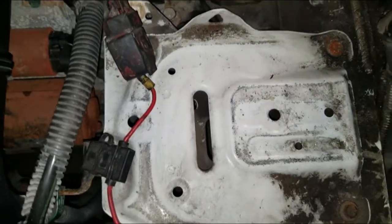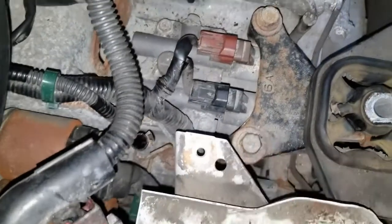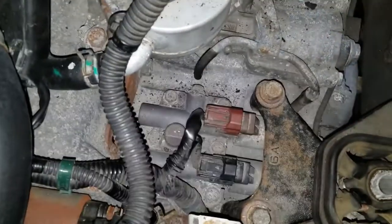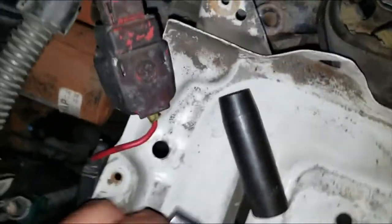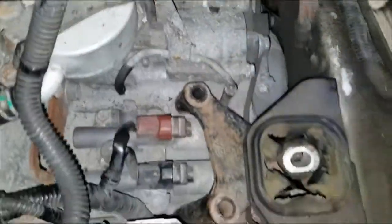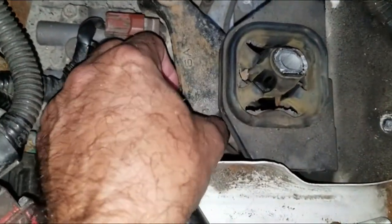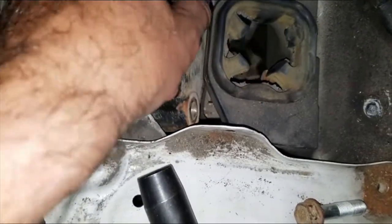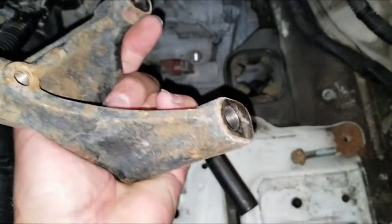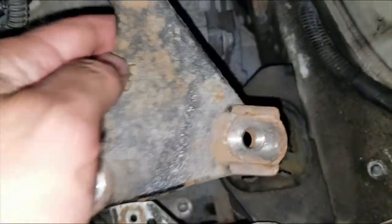With the top bolt and bracket removed, I'm going to proceed to remove these two 14mm bolts, which will give access to those three bolts. I loosened the two bolts with a breaker bar — they came off quite easily. The shorter bolt is closer to the firewall, the longer one is closer to the front of the car. Here's the bracket — there's only one way it goes in, longer side to the front, shorter side to the back.